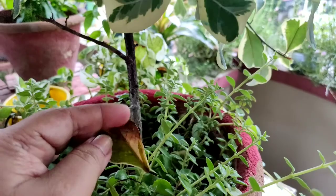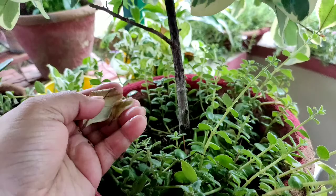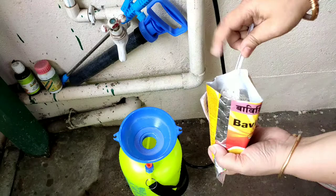Then there was profuse leaf growth. In July-August there was very little sunshine and profuse rainfall. Leaves of many plants started rotting, especially succulents. Babistin spray helped the plants from rotting. So during and after monsoon, spray fungicide powder on the triangularis plant and other plants also.